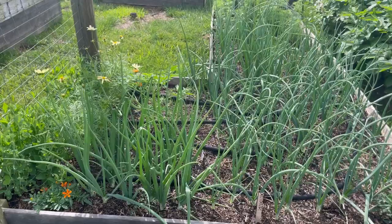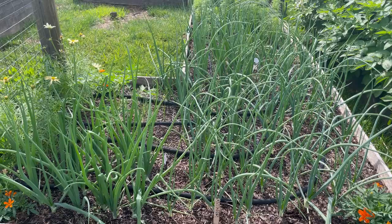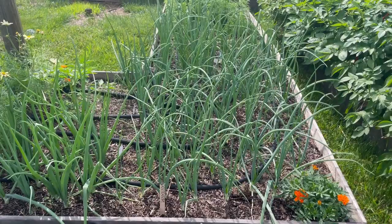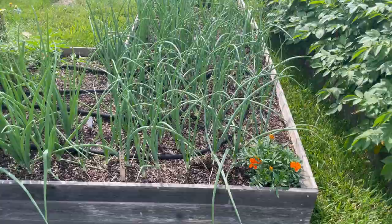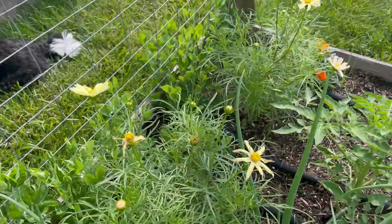Mainly in this bed I have onions that I grew from seed this year in lots of different varieties. My main storage varieties are Cortland and Bridger, and they've done really well. I also have a couple of red storage varieties and an Ailsa Craig. Again you'll see marigolds tucked in, and I also have some lemonade cosmos — they're a really pale, sweet yellow color.